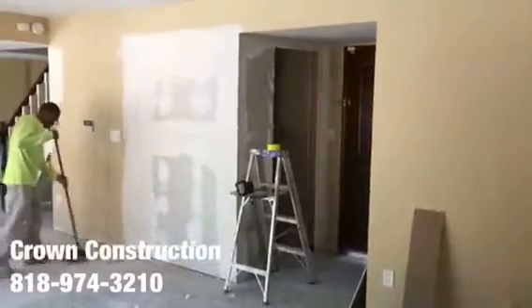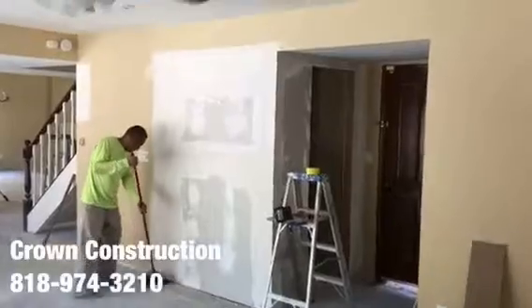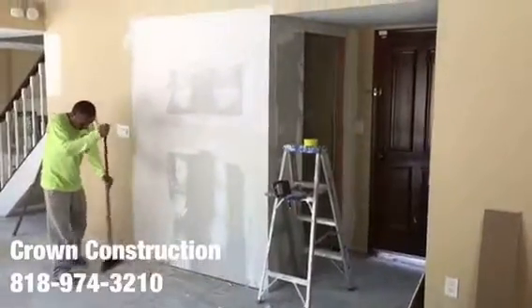Just continuing here — hatching, drywall is done. That's it.